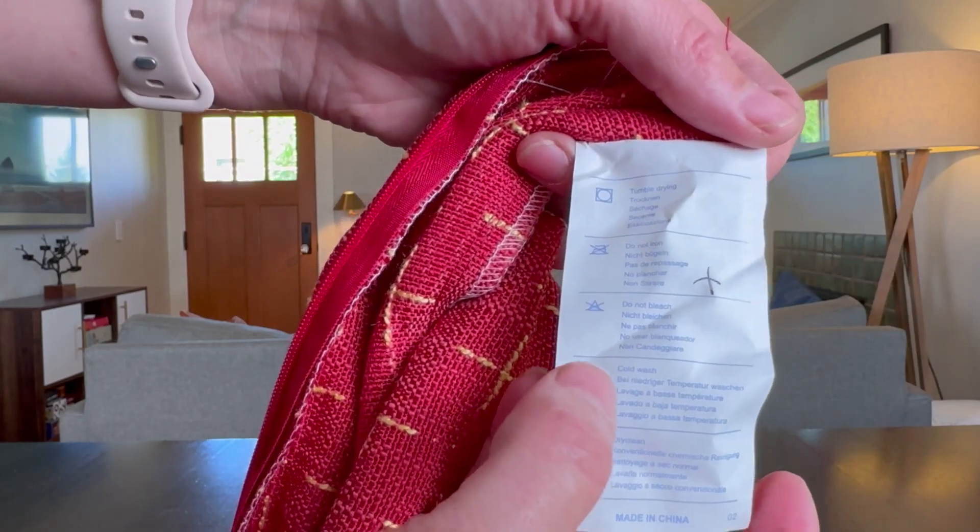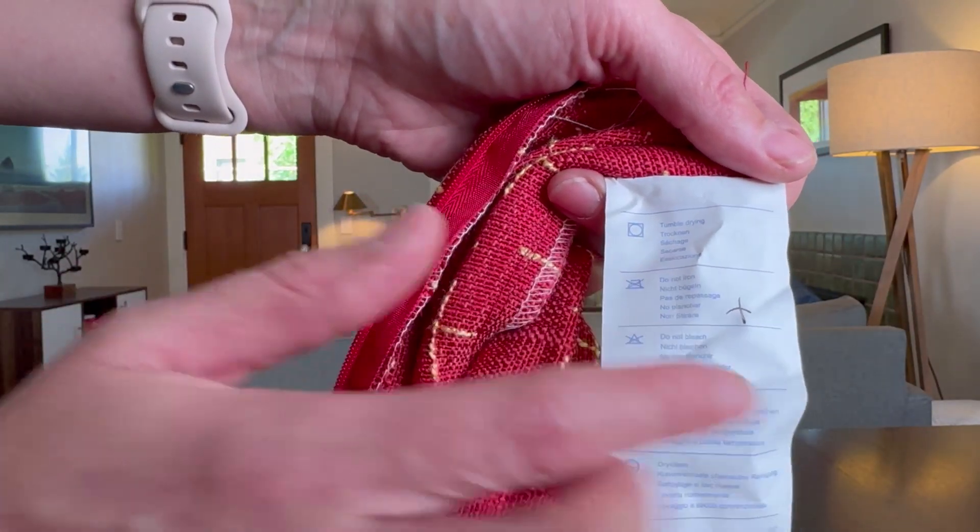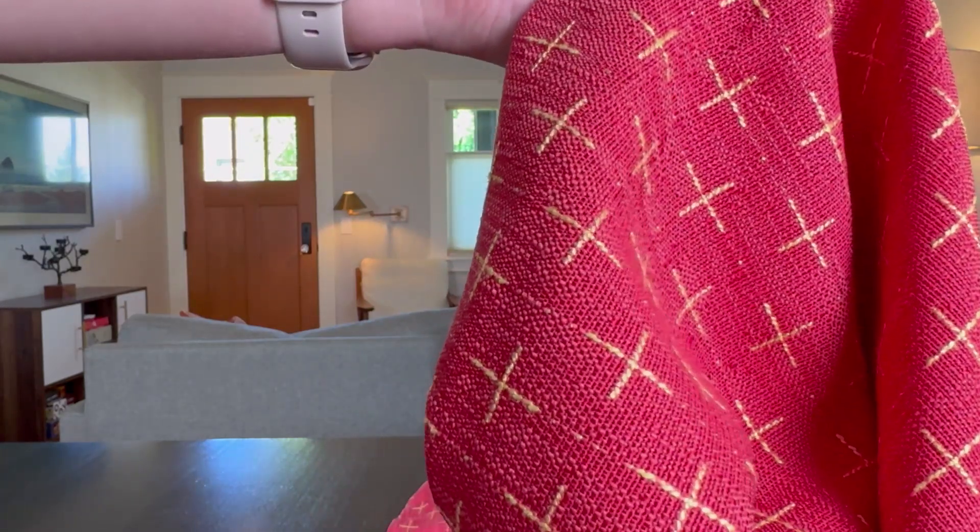And these are washable. You can cold wash and tumble dry them, which makes them much easier to care for over time.